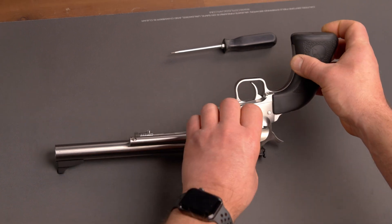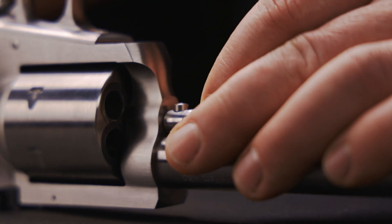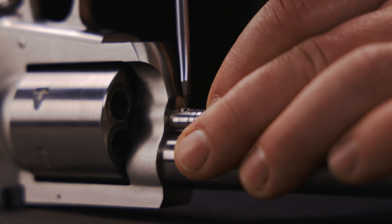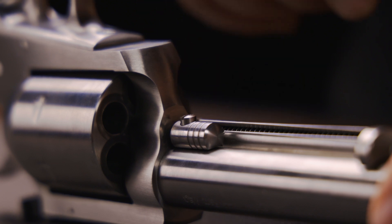Step five: to reinstall the cylinder, simply reverse the procedure while pointing the barrel in a safe direction. The base pin should be replaced with no binding. Be sure that the set screw in the cylinder pin is flush when installed.